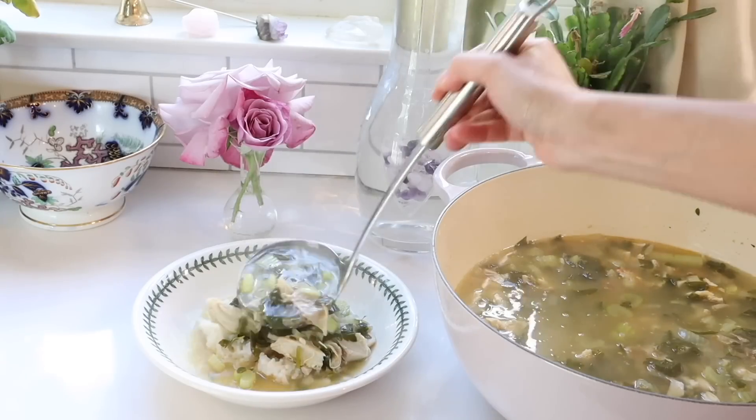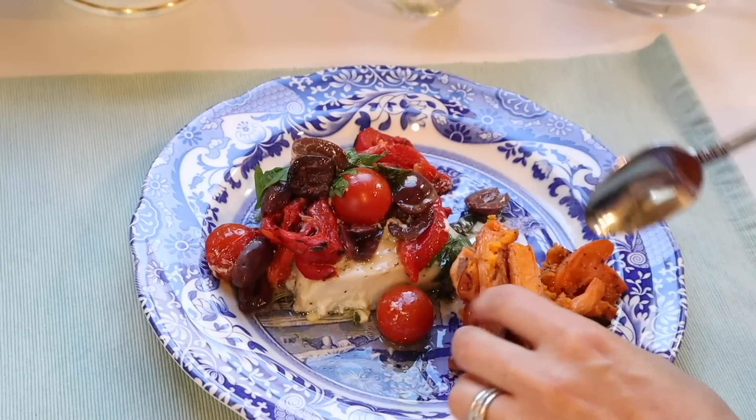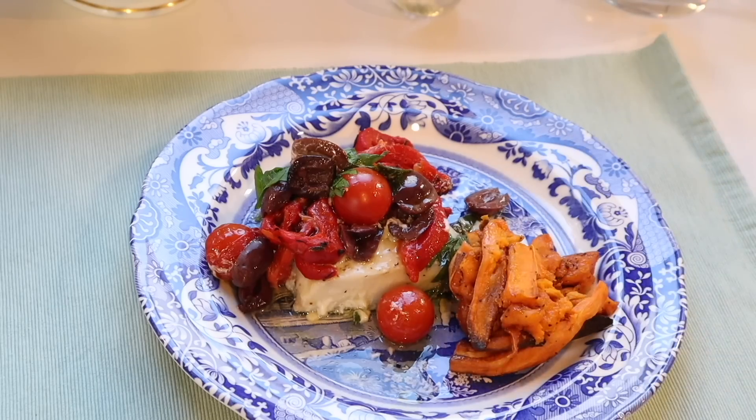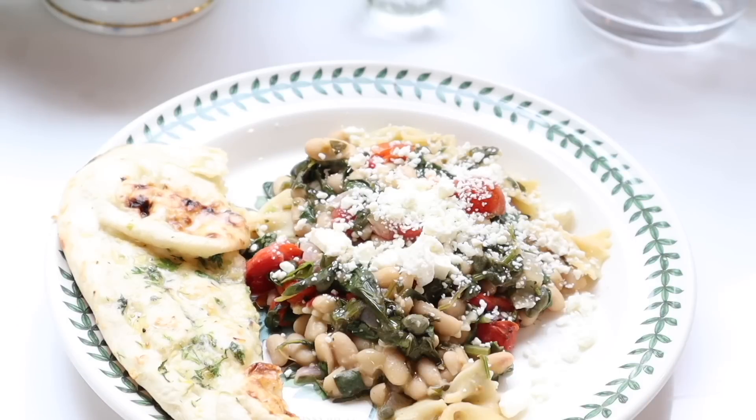These are easy to make recipes that I just know your family is going to love. All the recipes will be written out in the description box below. Here's the menu: we're making a delicious chicken parsley soup, Mediterranean cod baked in a parchment packet, and a vegan white bean pasta perfect for spring gatherings. I'm also going to show you a chocolate salt smoothie.